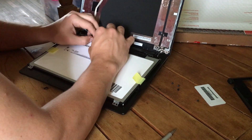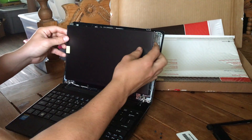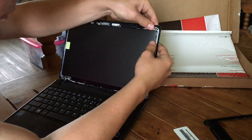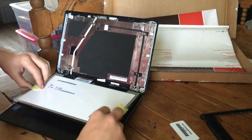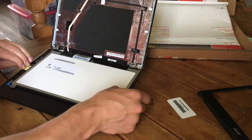Set the old screen to the side, get your new one, and put the connector in the same spot. Check it and make sure everything is flush, then put the sticker back down and line the screen back up with the screw holes. Also, pull the yellow tabs to the side so you can get the cover off of the screen.